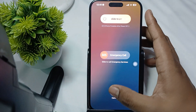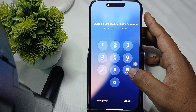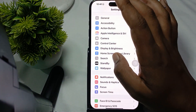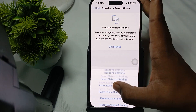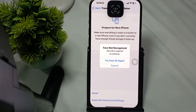Another important fix is to reset all settings. Open Settings, tap on General, then tap on Transfer or Reset iPhone, and select Reset All Settings. These are the fixes you can perform. Thank you and have a nice day — subscribe to the YouTube channel for further information.